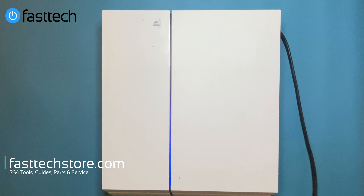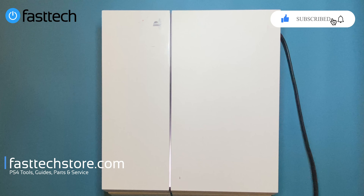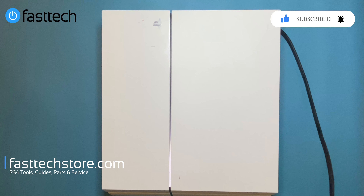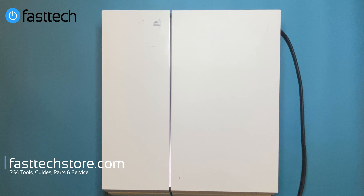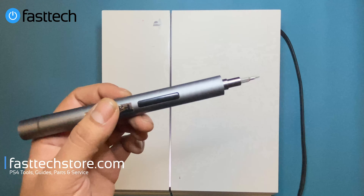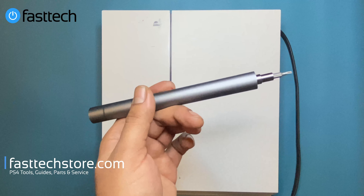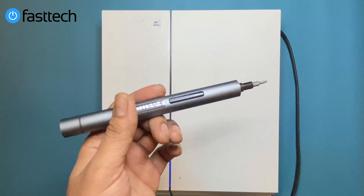I had to redo this video because the original from years ago wasn't great. Don't forget to smash that like button and subscribe if you haven't already — comment if you have any questions. Also check out my vlog channel where I travel the world and record my adventures. All tools and parts, including the power supply and screwdriver, are on the website at fasttechstore.com — links in the description box. Use coupon code YOUTUBE for a discount. This is Young Tech God from FastTech, signing out.